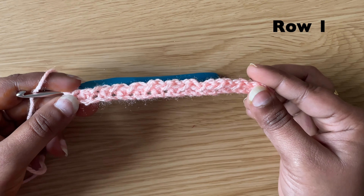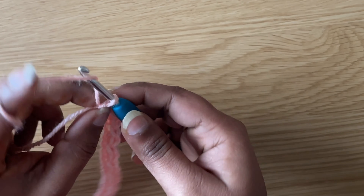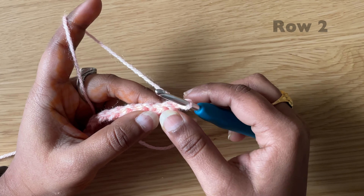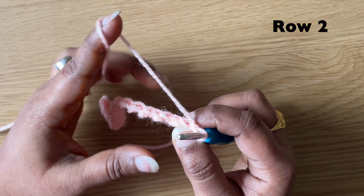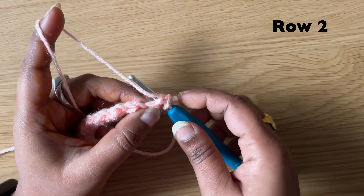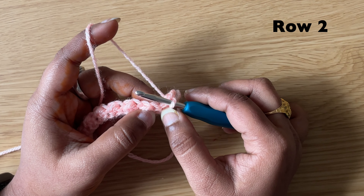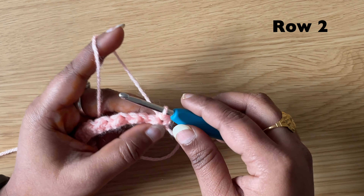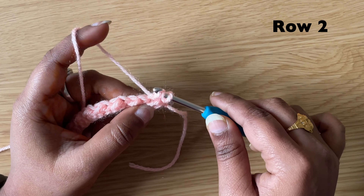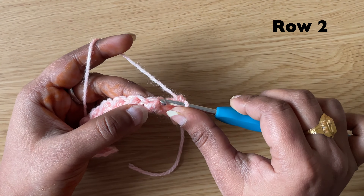This row ends with a slip stitch. I've completed my first row. To start our next row, make a chain and turn. In the first stitch make a slip stitch: insert the hook in the first stitch, pull the yarn through both loops on the hook. In the next stitch make a half double crochet: yarn over, insert the hook in the next stitch, pull up the yarn, yarn over, pull through all three loops.